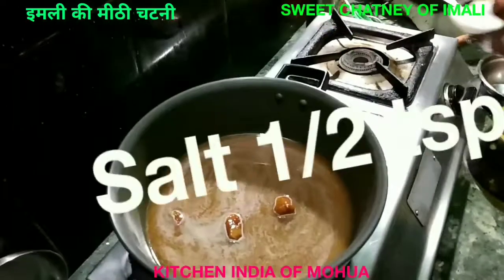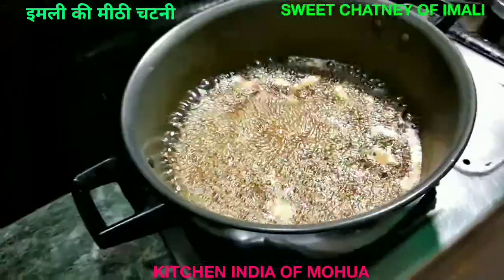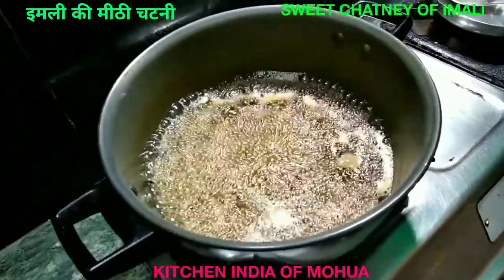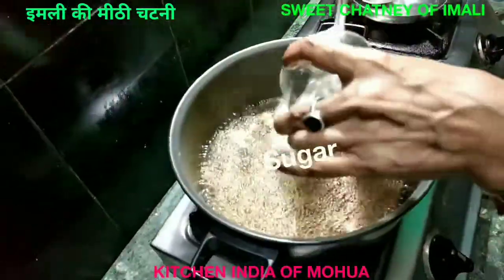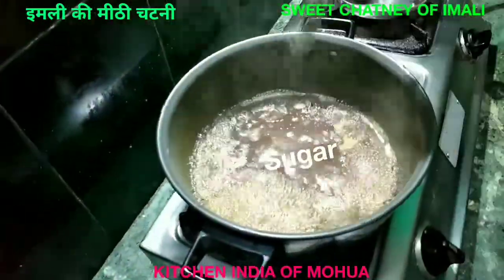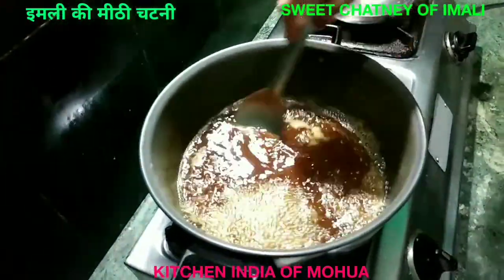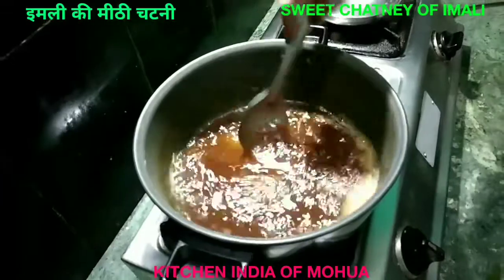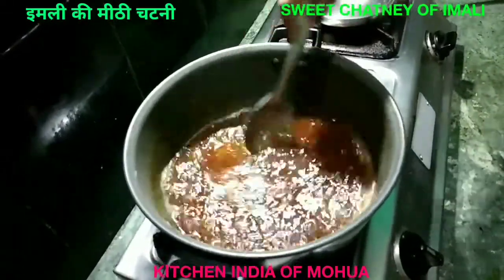I am going to put some salt in the pot. If the meat is less than needed, then you can add the meat in it.